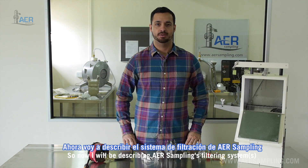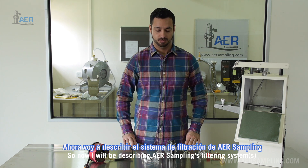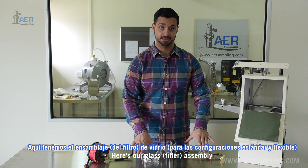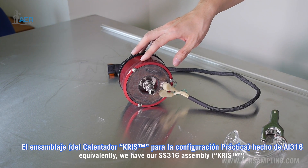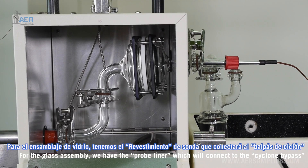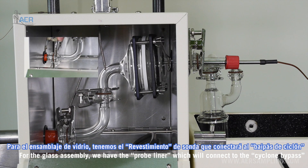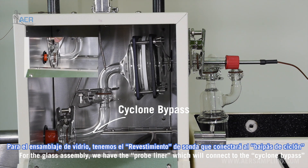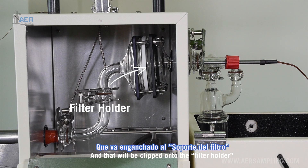Now I will be describing AER Sampling's filtering system. Here's our glass assembly, and equivalently we have a stainless steel 316 assembly. For the glass assembly, we have the probe liner which will connect to the cyclone bypass, and that will be clipped onto the filter holder.